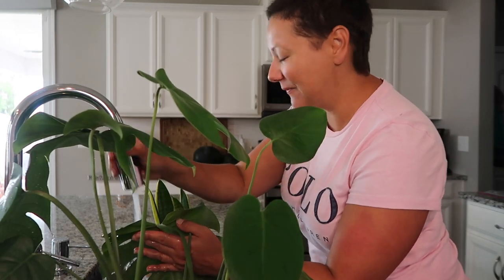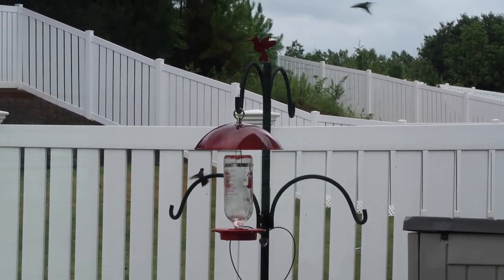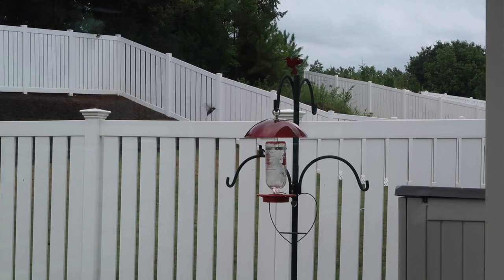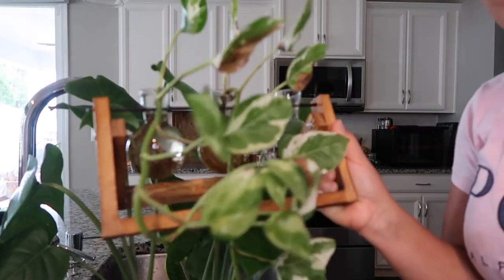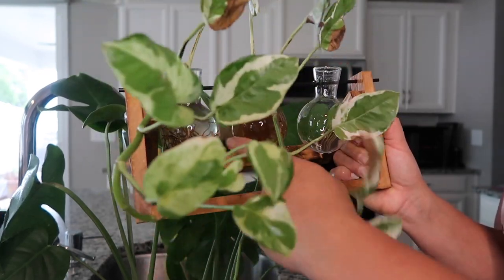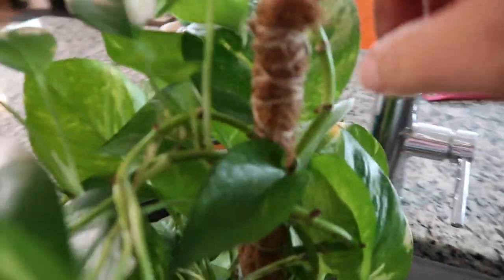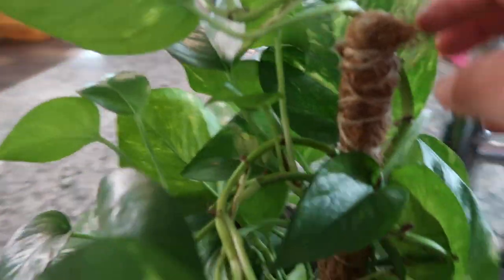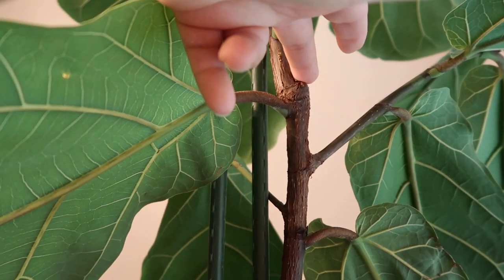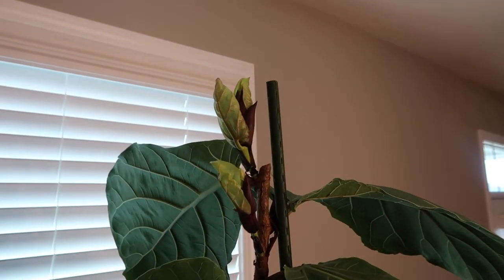I can see the hummingbirds fighting right now at the feeder — he's on guard all day long! I also have this propagation stand — how cute is this. This is also on the shelf in the office. Let me grab my pothos — I did make one of those DIY coco coir sticks and I've been training my pothos to grow up it; it's been working out pretty well. I like to spray off her leaves as well. And now let's go see Fiona. I pruned her once right here and that's why she gave me one, two, three branches, then I pruned her again and now we have all this new growth coming out.